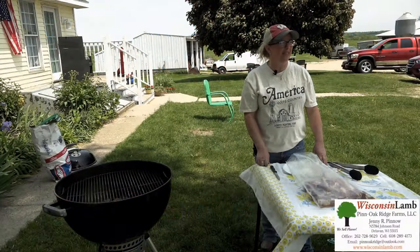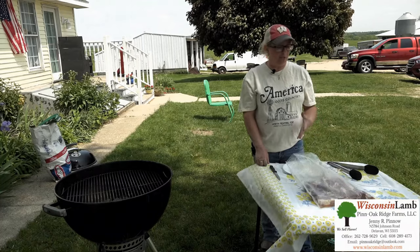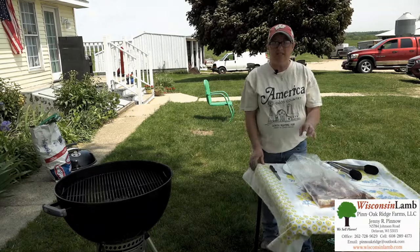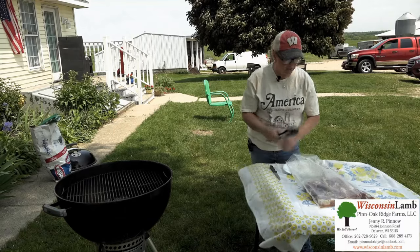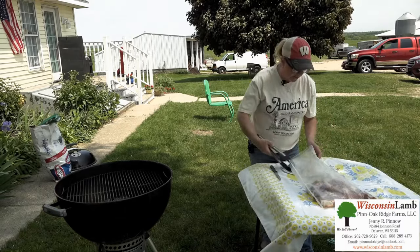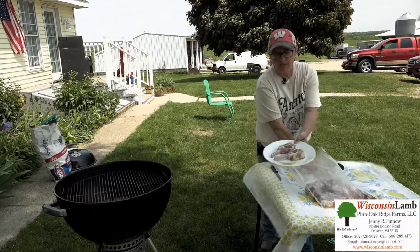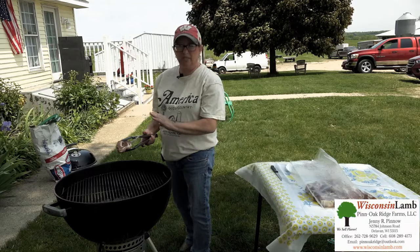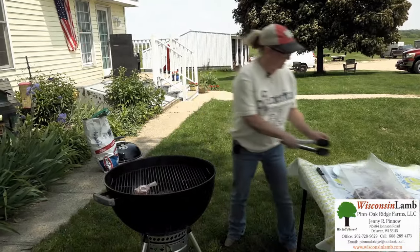I'm Jenny Pinno here at Pin Oak Ridge Farms, located in Delavan, Wisconsin. Today I'm going to show you some lollipop chops, as we call them. These are from French racks, which is the most expensive cut on the lamb. We marinated them in our Greek marinade overnight in a vacuum-sealed bag. We've got the grill going on coals at low heat, and they're not going to take long at all.